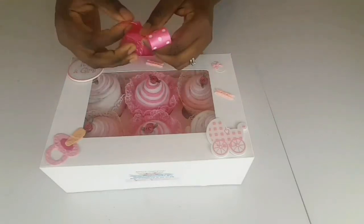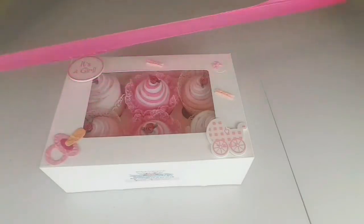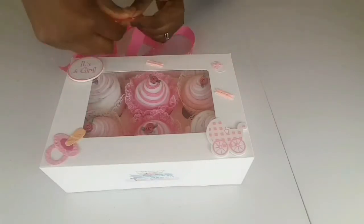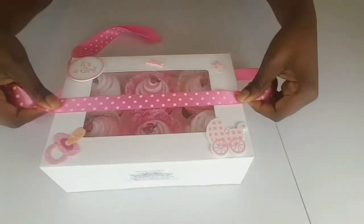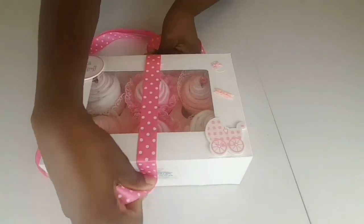So what I do is I lay the ribbon end to end so that it's equal — folded over equally. Then, holding it in the middle, I put it across the box lengthways. You could start first with widthways, but I just need to go lengthways first.